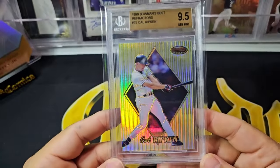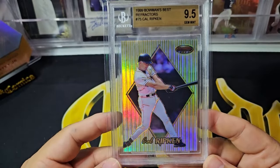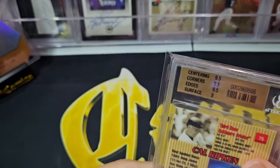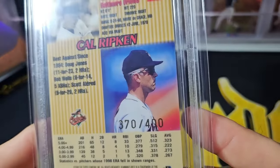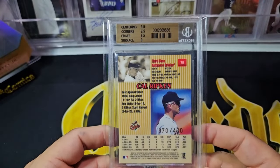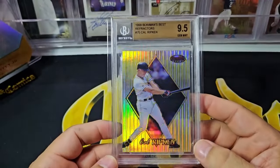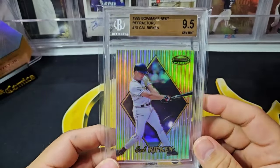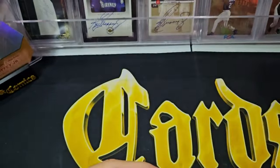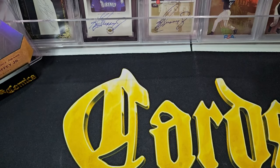Here is a Cal Ripken base refractor numbered to 400, and this is a BGS 9.5. Subgrades are 9.5, 9.5, 9.5, 9.5 — you can see it's numbered out of 400. These cards aren't breaking the bank anymore. I would say that the nineties cards have cooled down to some extent for some players and some card sets.